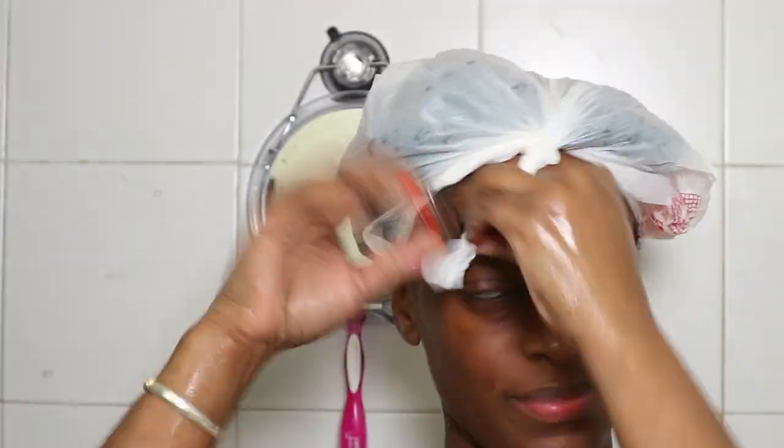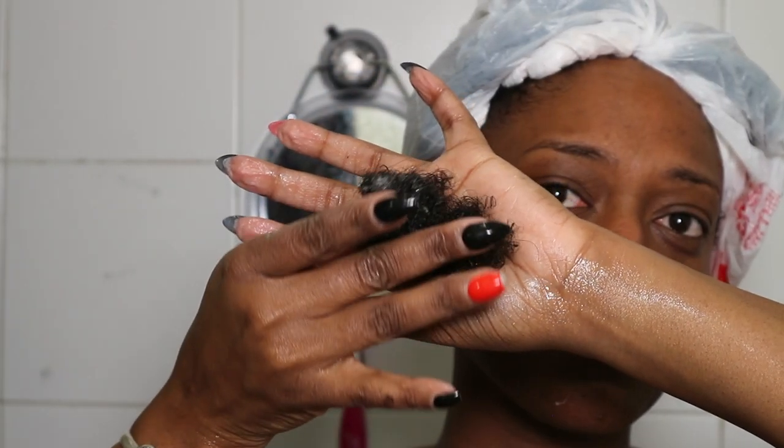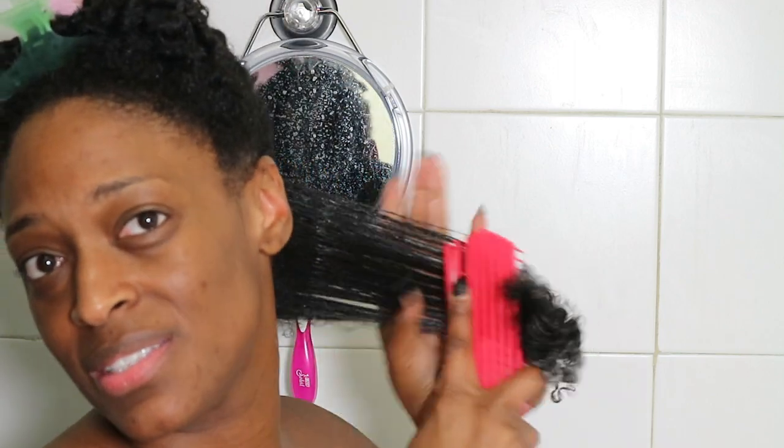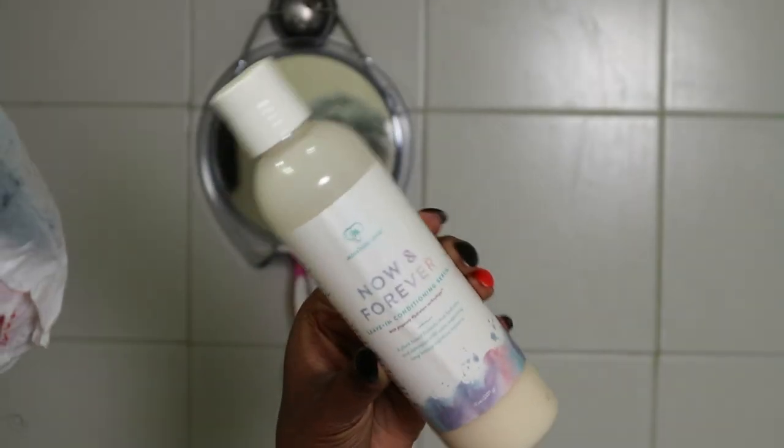After I applied all the deep conditioner, I cover my hair with a plastic cap and left that on. This is the shed hair I had during the detangling process — not a lot. After leaving it on for about an hour while doing things around the house, I rinse all of the deep conditioner out in sections. I show you guys how soft and moisturized my hair looks before rinsing, then I detangle with a detangling brush, rinse it out, and go in with some aloe vera juice just to close up my cuticles.